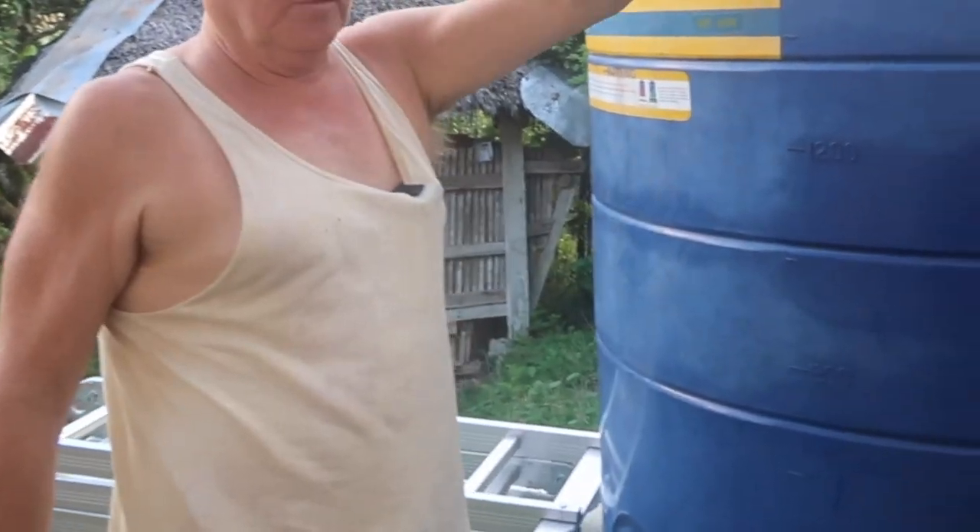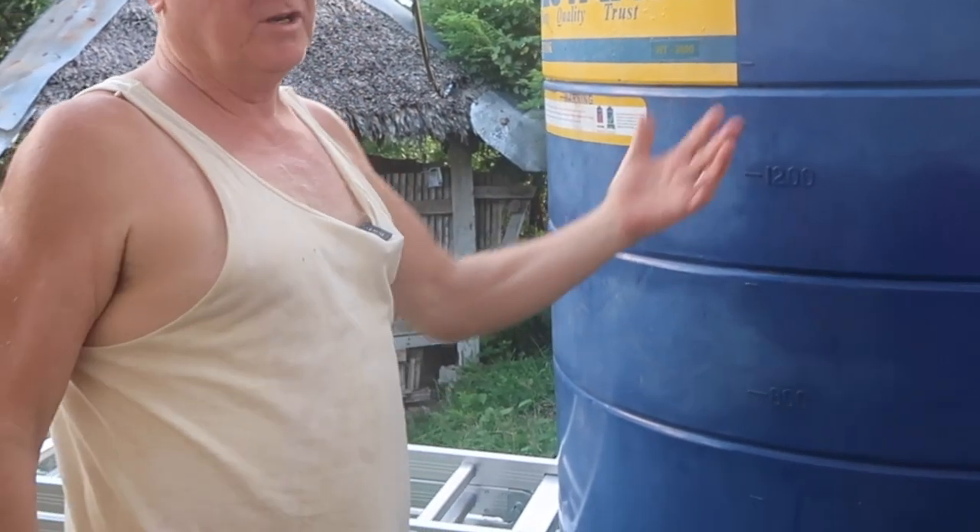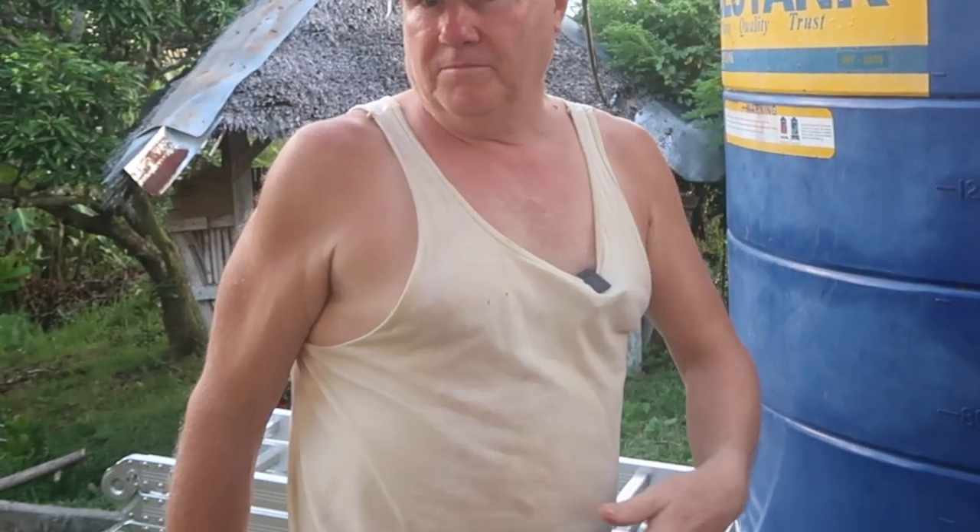I probably need to try and scoop out as much of the PVC as I can, but we don't drink this water — it's for washing, dishes, showers and that.